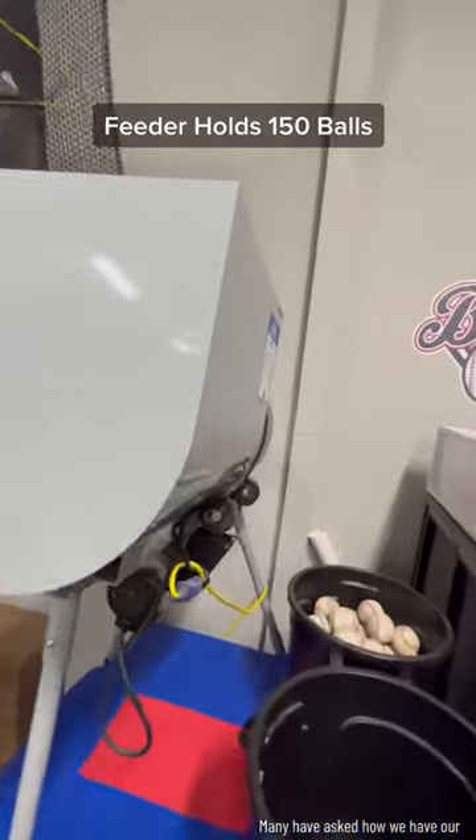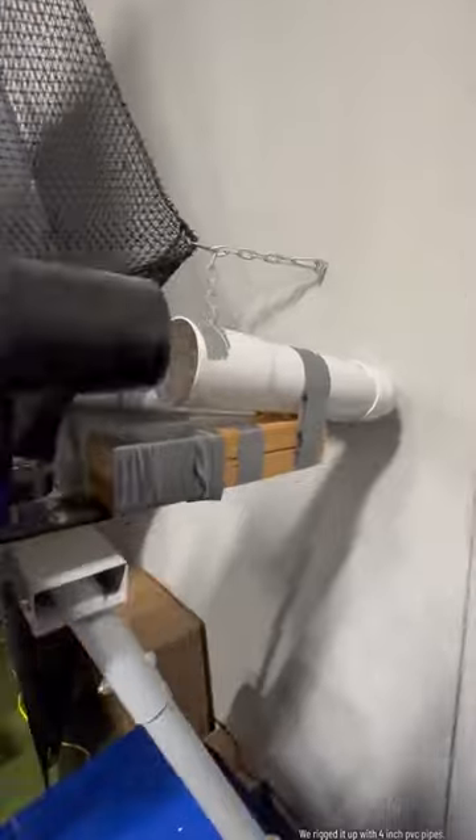Many have asked how we have our ball feeder set up for our pitching machine to save space. We rigged it up with 4-inch PVC pipes, duct tape, and brackets.